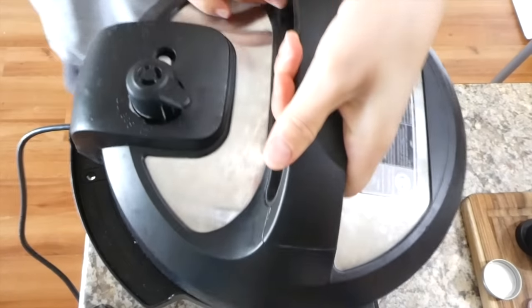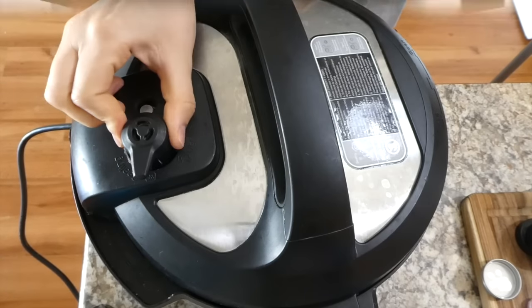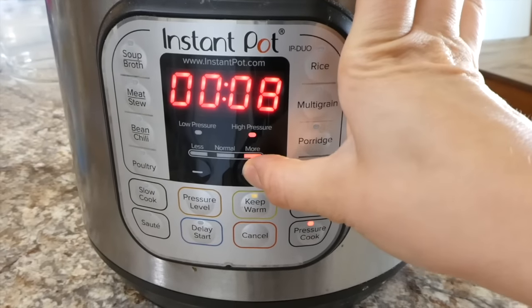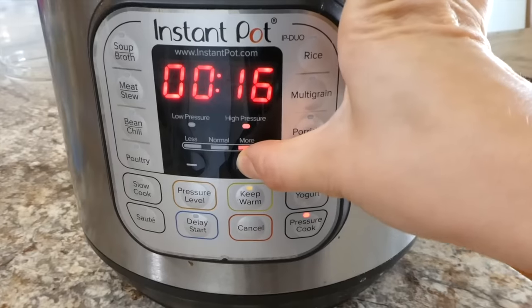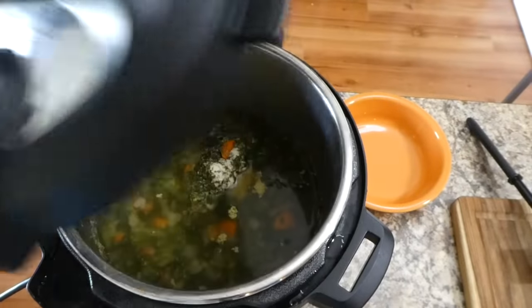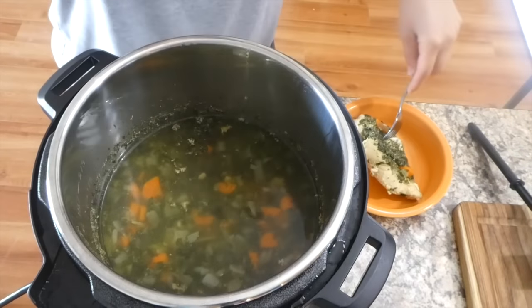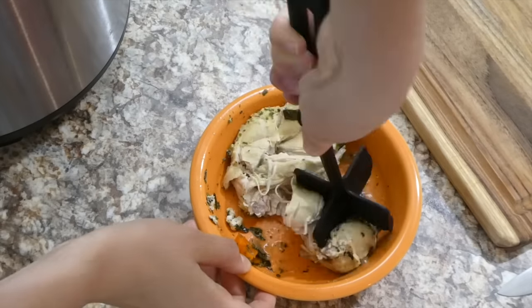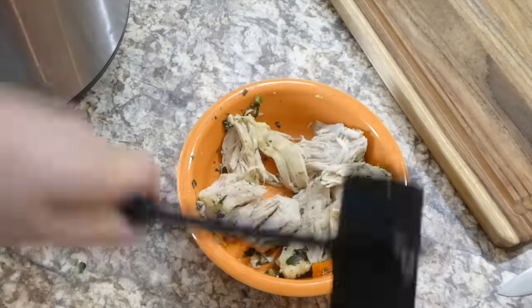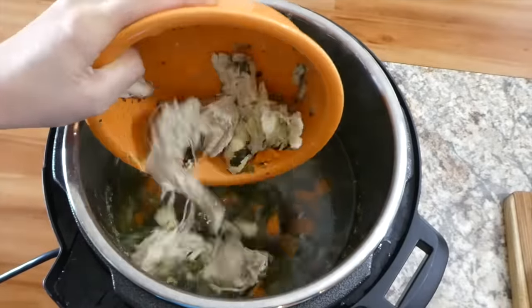Put the lid on and set it to sealing — always make sure that lever is set to sealing. Cook on high pressure for 18 minutes with frozen chicken, or 15 minutes if your chicken is not frozen. Do a quick release, which means turning the lever on top as soon as the timer goes off to vent. Then shred up the chicken with a shredder gadget.